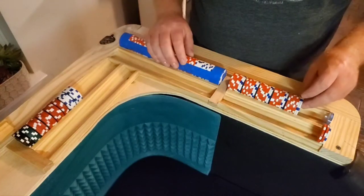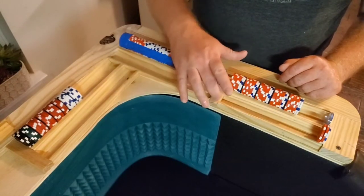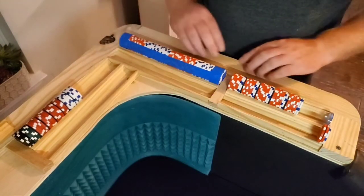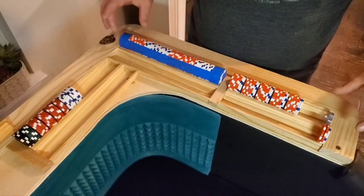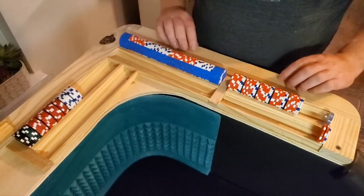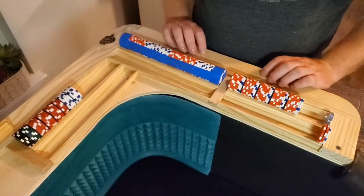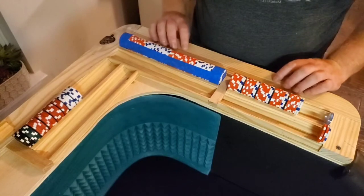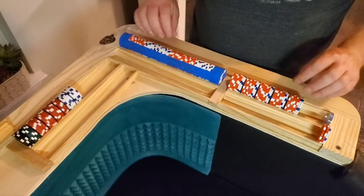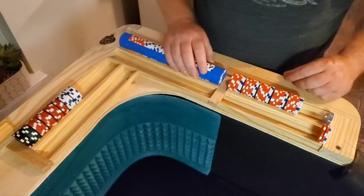I'll walk you through how I glue them down — over on the other side I already got this side finished. There's a piece of oak, just an oak trim piece in the middle. On my table I've got some reclaimed one-by-two-ish for the outer pieces of the chip rail. Eventually I'll add some padding to this edge here. I didn't want a lot of heavy extra padding like you see on most tables; I just wanted a small padding, so I've got a pretty neat solution for that which I'll show in a later video.